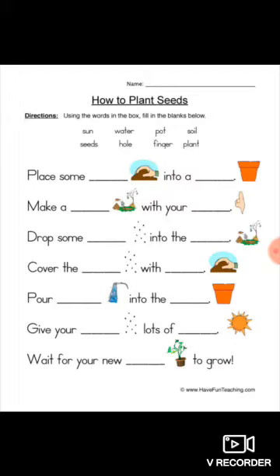Make a hole with your finger — picture shown — so we have to write 'finger'.